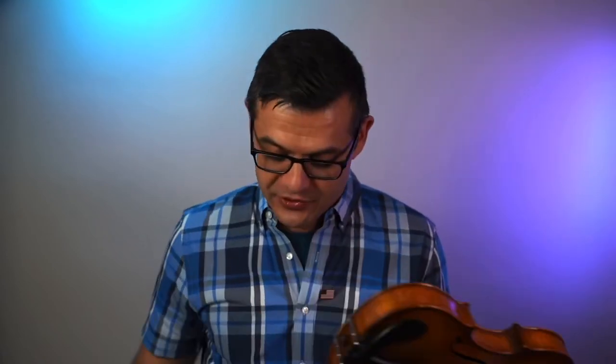This chin rest is fun — I would try it, I would buy one. I'm going to keep this one. Thank you so much fiddlershop.com for sending it. I might not use it personally because I have neck issues and use a really high chin rest, but I might give this to a student or even a professional who plays more baroque music — they might really enjoy it.